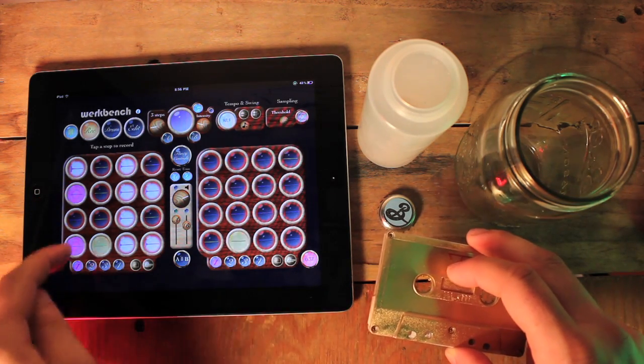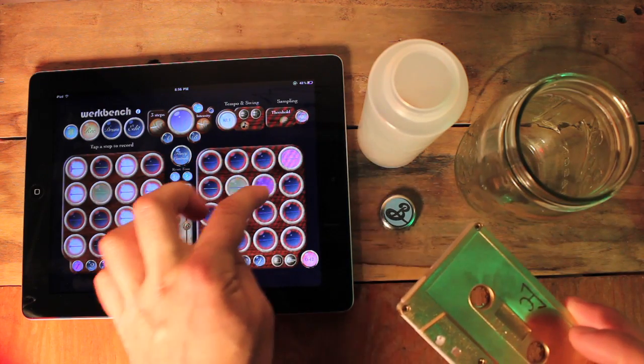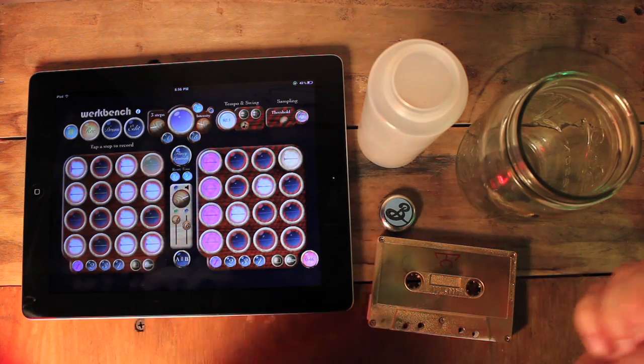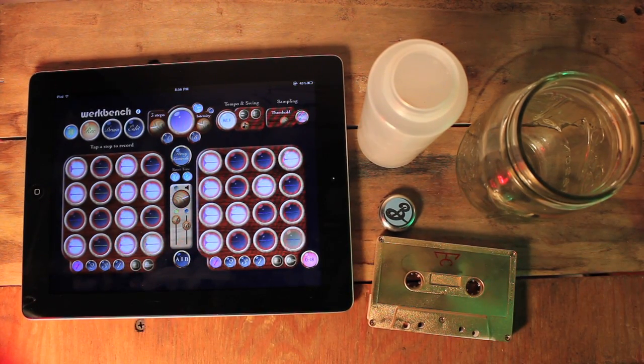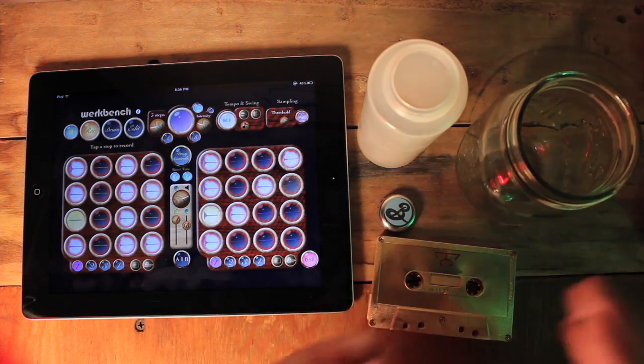You can also sample into multiple positions at once. So let's do a hi-hat pattern with this bottle cap. You can see you can build beats very quickly out of just a few found sounds.